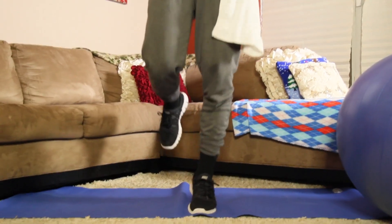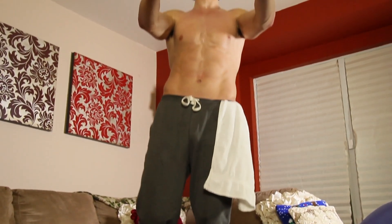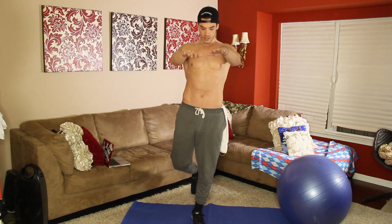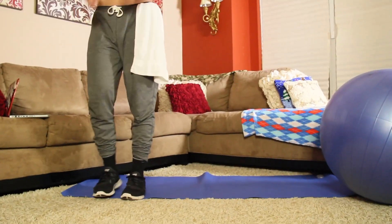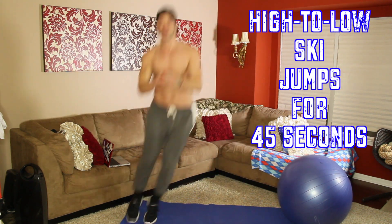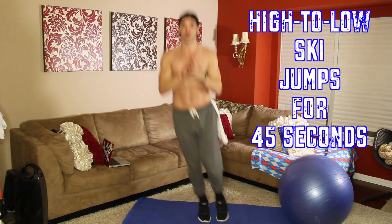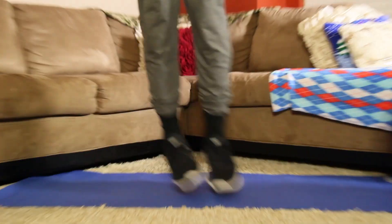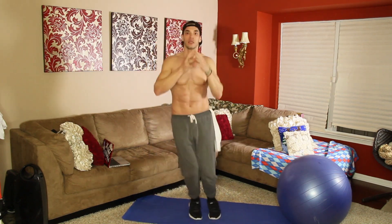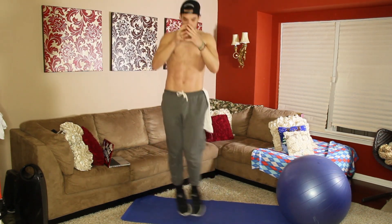All right, I'm at 22. We're at 45 — I'm going to do ski jumps. Make sure you guys are getting up. Inhale, exhale. Eight seconds left.